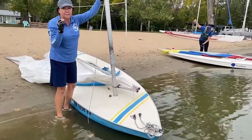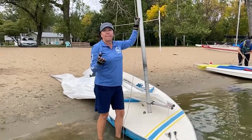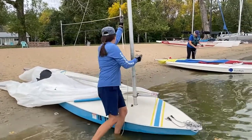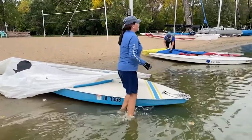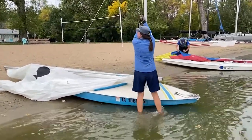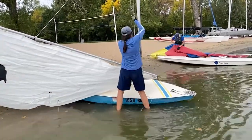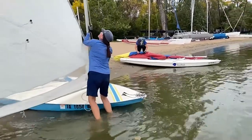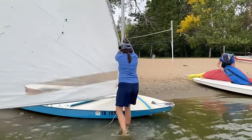Assess your wind before you raise your sail. Which way is that wind coming from? My wind has shifted, so I need to turn my boat more into the wind. Otherwise, I'm going to have problems as soon as I raise it. So I'm ready to give it a really good pull. Keep pulling it. Make sure that bow is into the wind — it'll make it a lot easier.